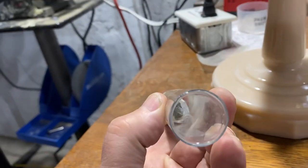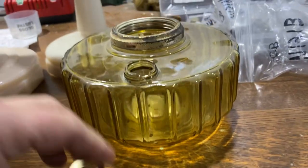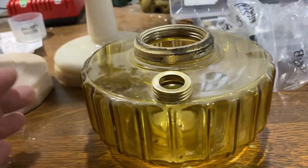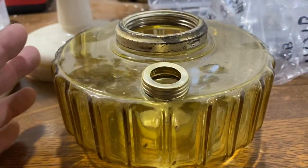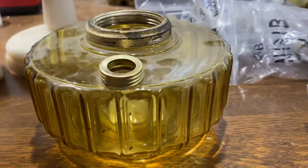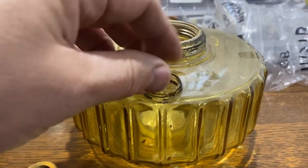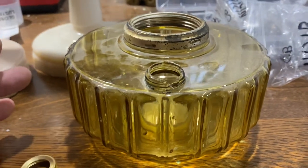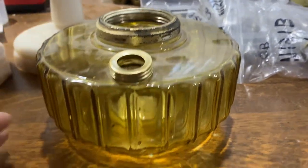You cut off a half-inch section and it's two parts — you knead it together till it's a uniform color. Then you just put some around it and screw the collar on so it's tight. You don't need a whole lot. If you want to reverse it, you can take a pair of pliers, pull it off, and chip away at it. It's a permanent fix but it is reversible.